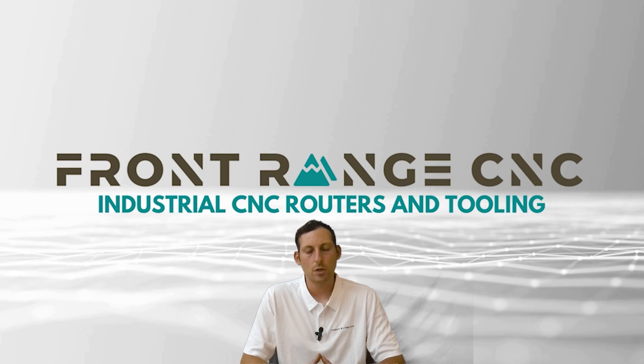If you do have questions about the router, how it works with the vacuum, and how that setup is configured, feel free to call us or send us an email. We'd be happy to answer your questions and brainstorm with you. There are a lot of little intricacies that go into the whole vacuum setup, so feel free to reach out — we'd be happy to help.